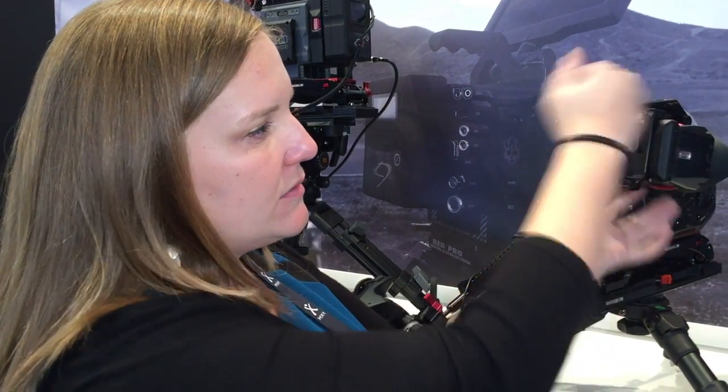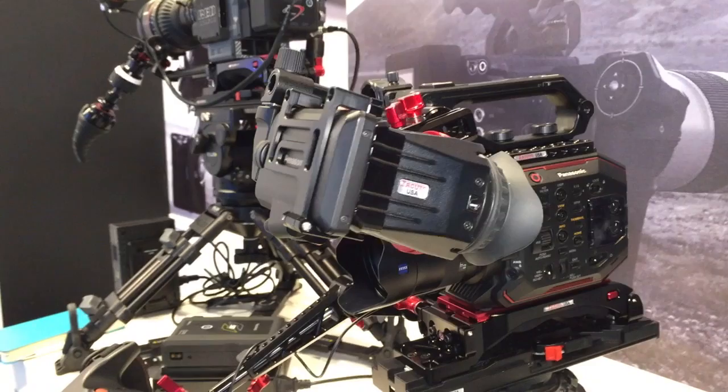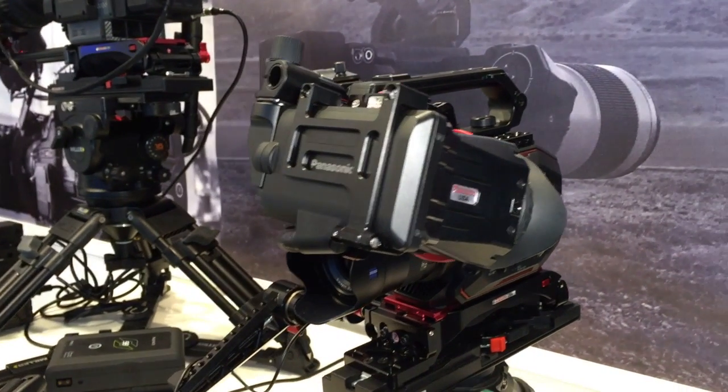It connects here, wraps around the LCD for secure hold. It has a flip-up Z-Finder magnification loop so that you can block out the light and magnify the screen a bit. It turns their LCD into a nice viewfinder.